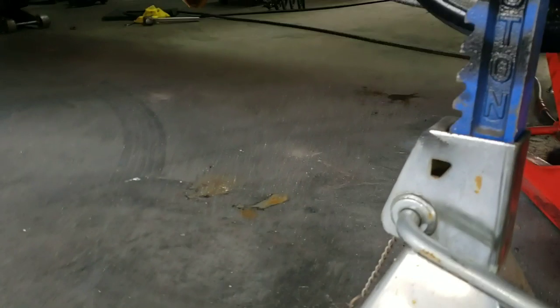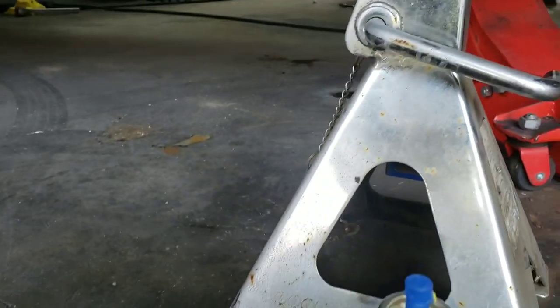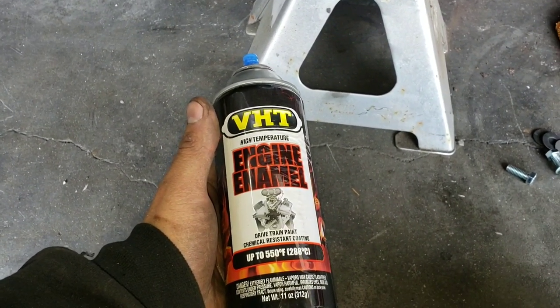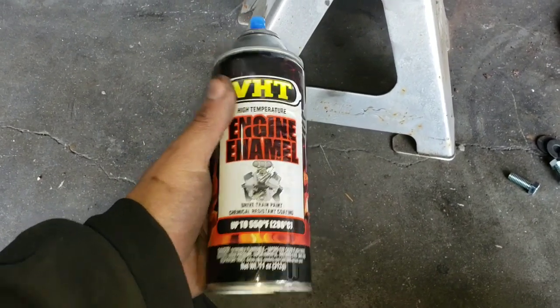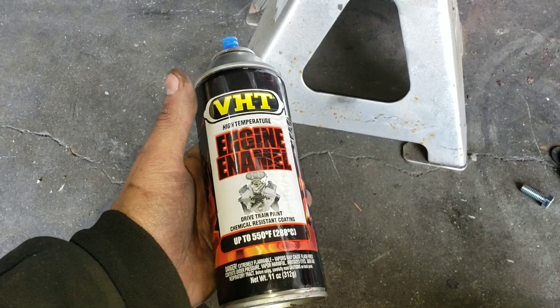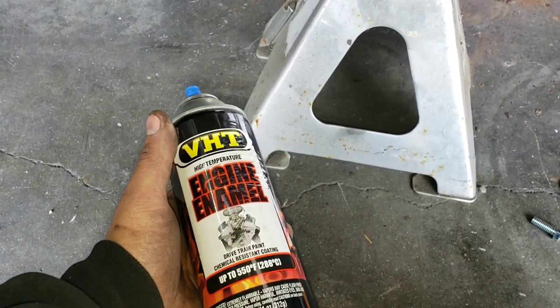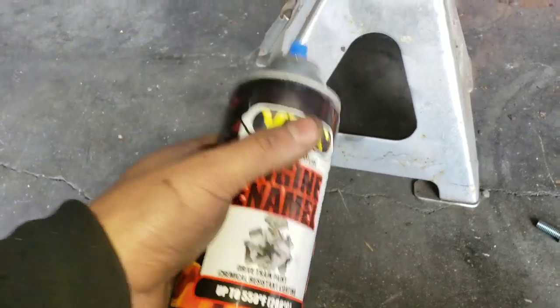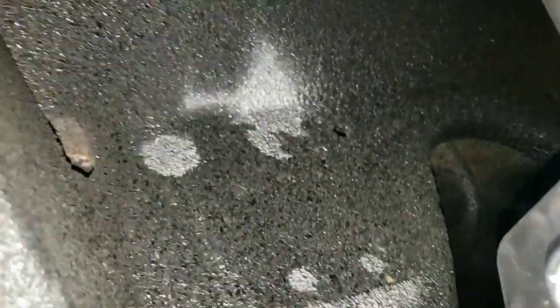You'd rather measure a whole bunch of times than drill a whole bunch of extra holes — and this is only a three-hole drill, so it's very simple. Here's a little trick I use: since the car is undercoated black, it's hard to see a sharpie mark. What I use is some silver spray paint. I hold the bracket up with one hand and with the other hand I just spray where the three holes are, and that gives me a perfect lineup of where the holes need to be drilled.